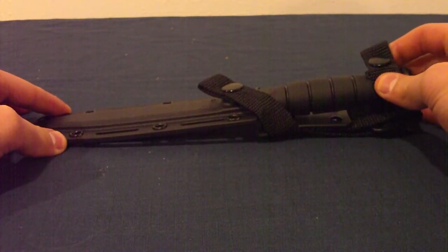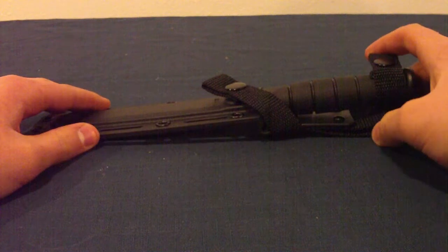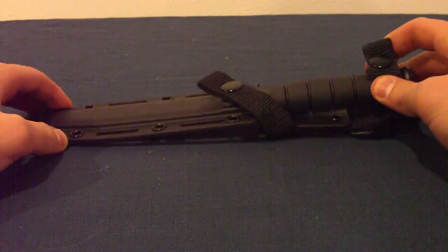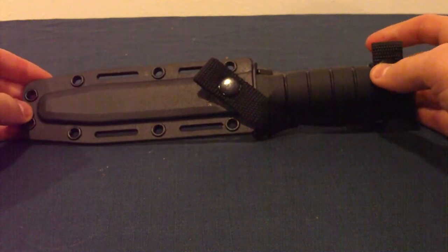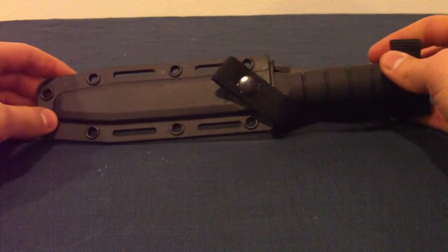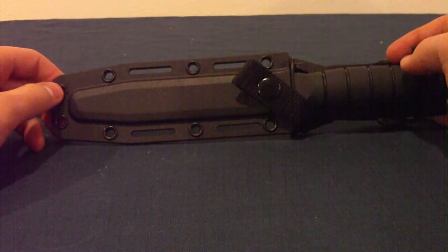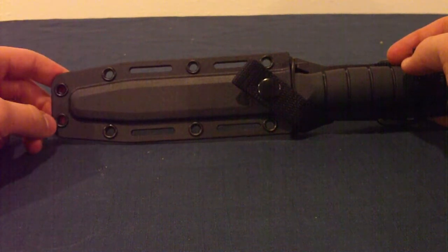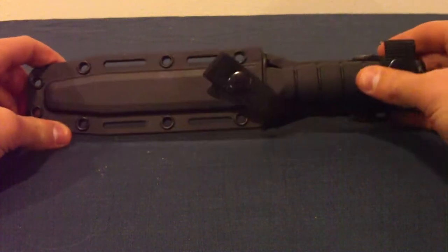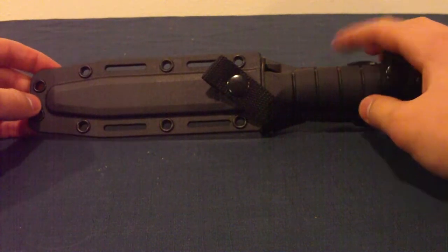I got this a couple weeks ago and it's been a really good knife. I haven't really been able to use it but just for small tasks it's been really good for that kind of stuff. You can find it online for around $45 to $50, and it costs a little bit more for the Kydex sheath, but I thought the Kydex sheath would be a little bit more versatile and better for outdoor use. You can also get it in the leather sheath, which is also very good, and then you can upgrade to this sheath for another like $12 if you really want it.